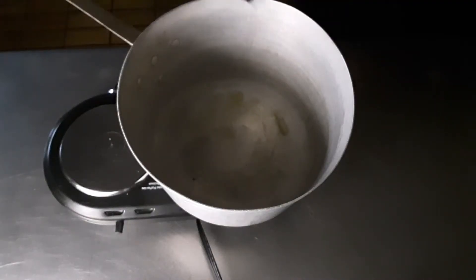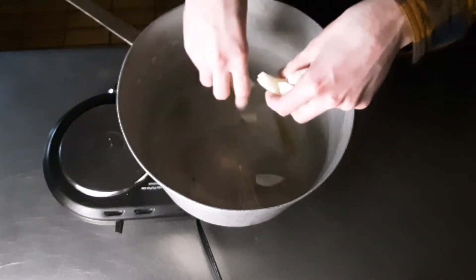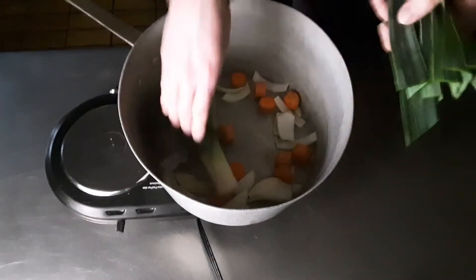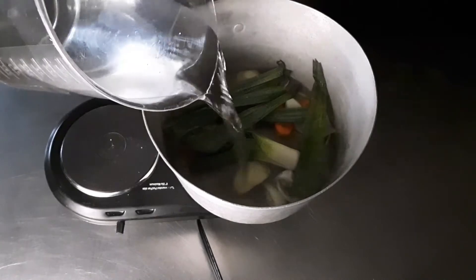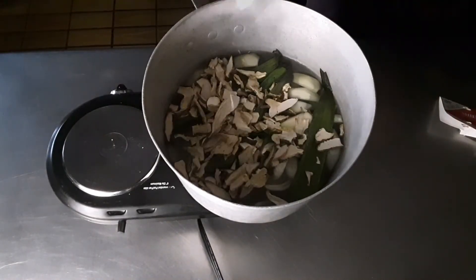First we're making a mushroom stock that will go into our sauce. Heat up some olive oil in a pot and toss in some onions, carrots, a leek, and a couple cloves of garlic. Once softened, cover those ingredients with water. Next we're adding two ounces of dried shiitake mushrooms — these are amazing!